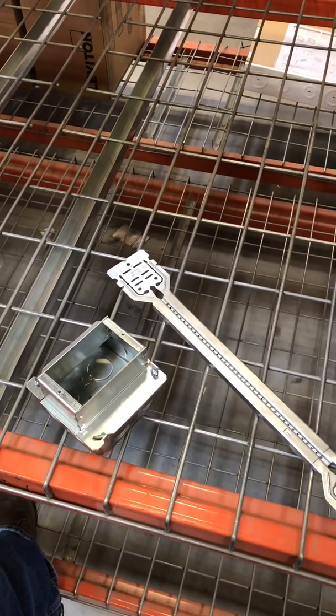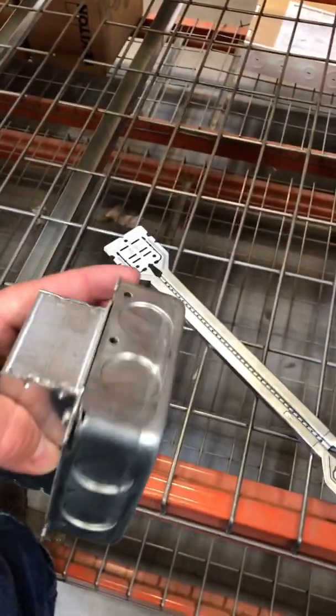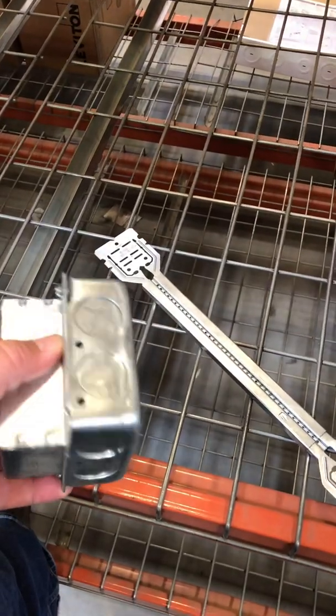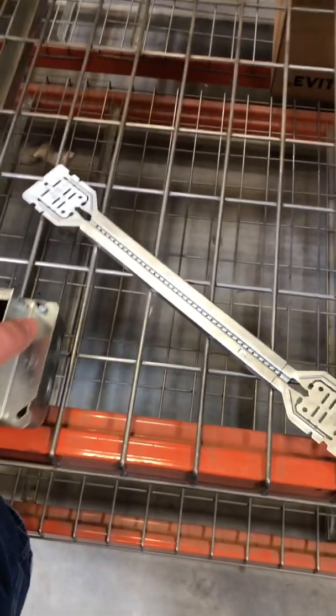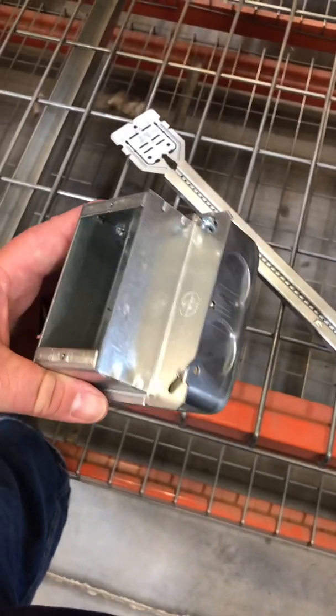There are probably lots of ways to do this, but they start out with a four-square box. They'll run tape around it — just some good duct tape — the only point being to keep the concrete from getting in the box. They go ahead and attach a deep mud ring to the box.